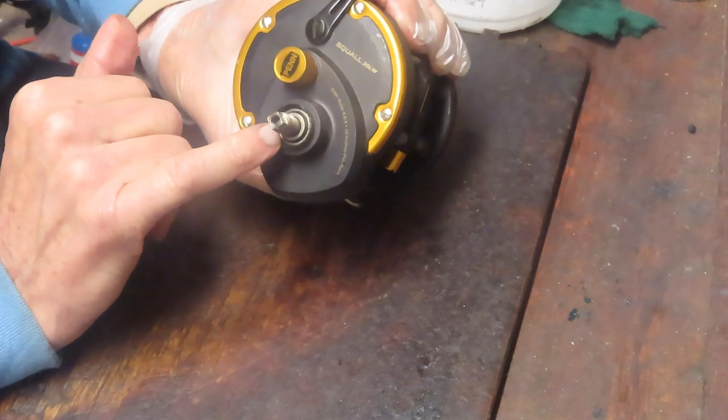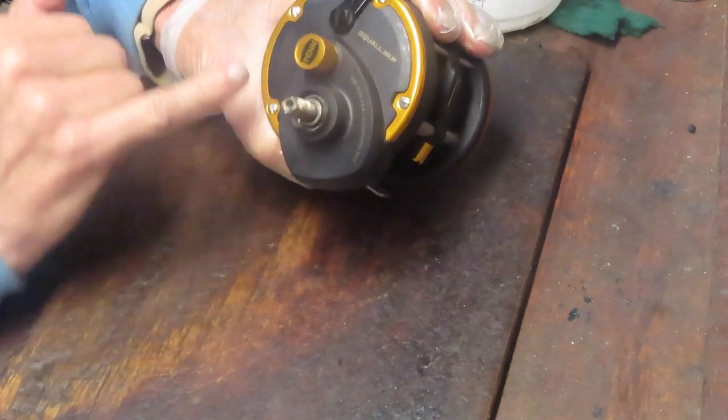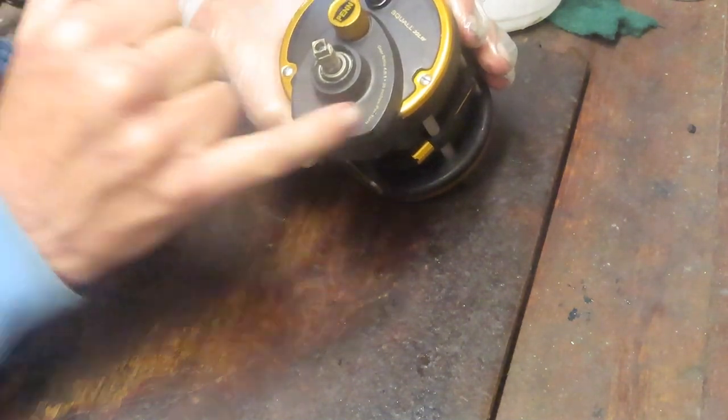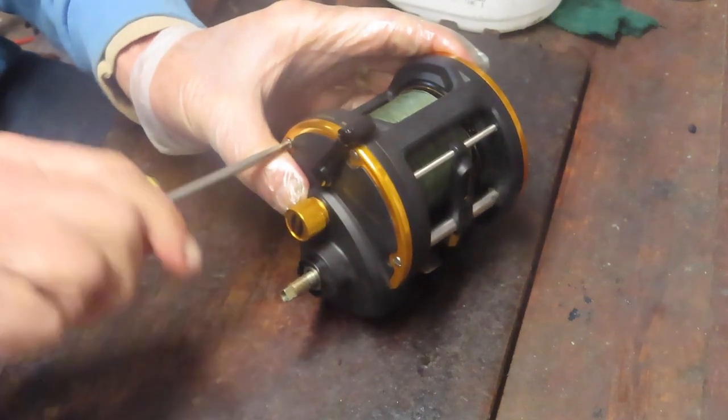Inside that you have a collar and you have the anti-reverse clutch. We move now to taking off the side plate.